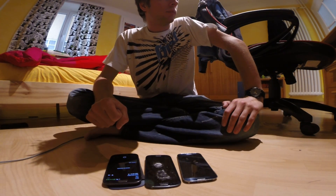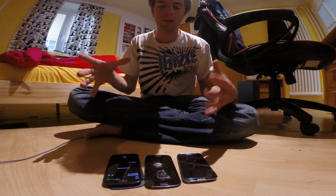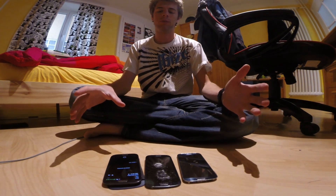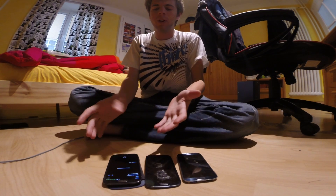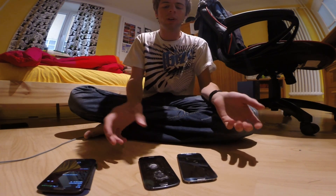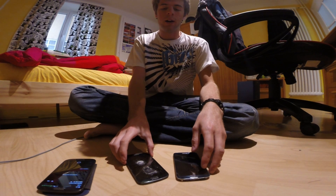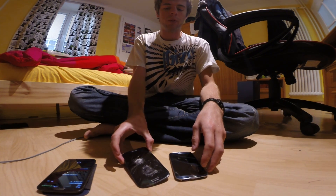I guess a lot of people are trying to bend their own phones and I think it's pretty stupid, because why would you break your phone? Just break something that is already broken. The test is to just bend it, right? So I thought, why not bend my broken phones.